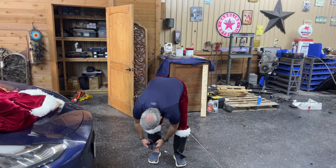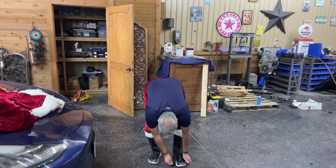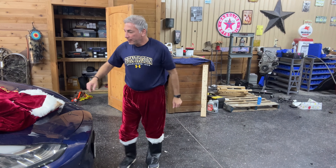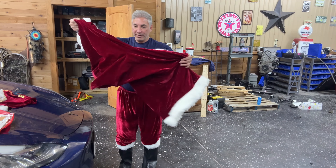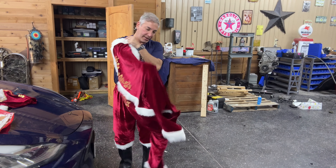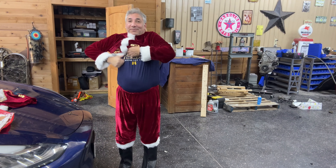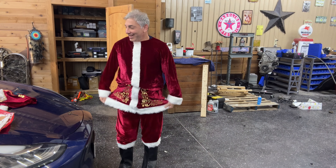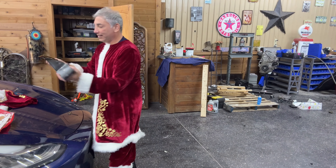There we go — you can see I've already got my shoes on. These boot covers will cover up my feet; I didn't strap underneath, but there are my Santa shoes. Now I have my Santa jacket, which goes on over my head. Am I starting to look familiar? There's my Santa jacket.